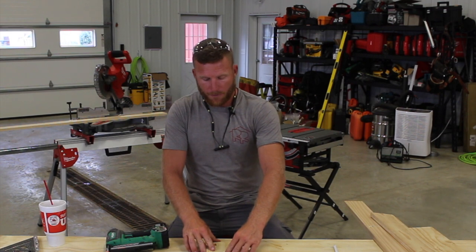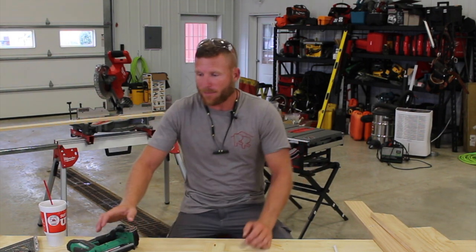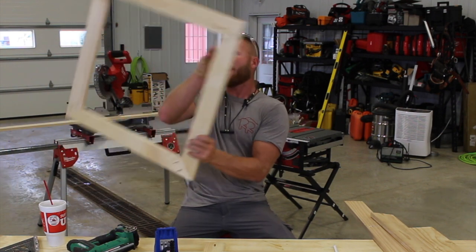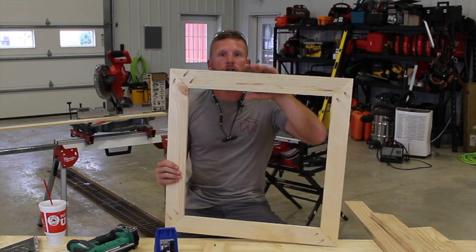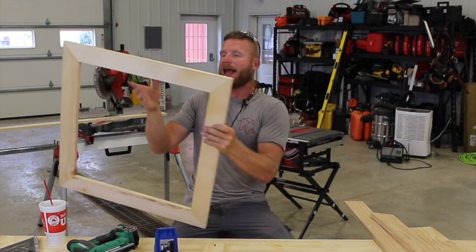That was pretty cumbersome, so I started building them on a flat surface — cutting all my pieces, gluing them, pushing them together, popping a nail, and sitting and waiting about 20 minutes for the glue to set before installing. But I'm always looking for ways to make my job easier and better. After 11 years in the trades, I finally went out and bought myself a simple tool: a Kreg jig, which basically does pocket hole screws.